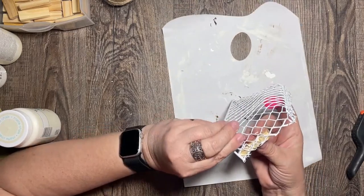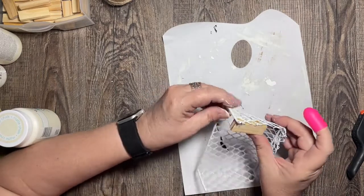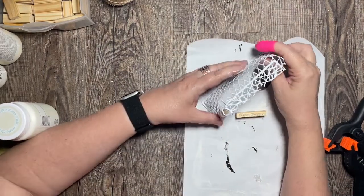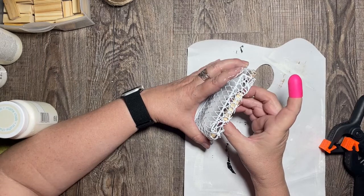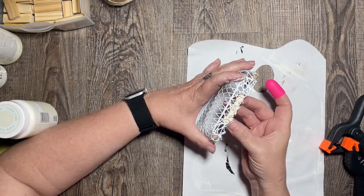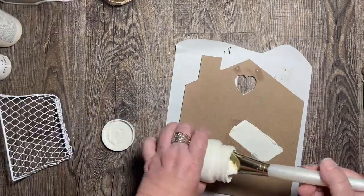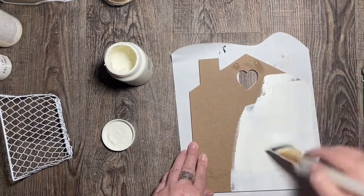I also put one block along the bottom, so I have three good pieces to help adhere this basket to the house. I hold it in place and let it adhere, then add some extra glue over the top. Now I'm going to paint the house frame — I flipped it over, took the sawtooth off the back, and I'm going to paint the back of it.